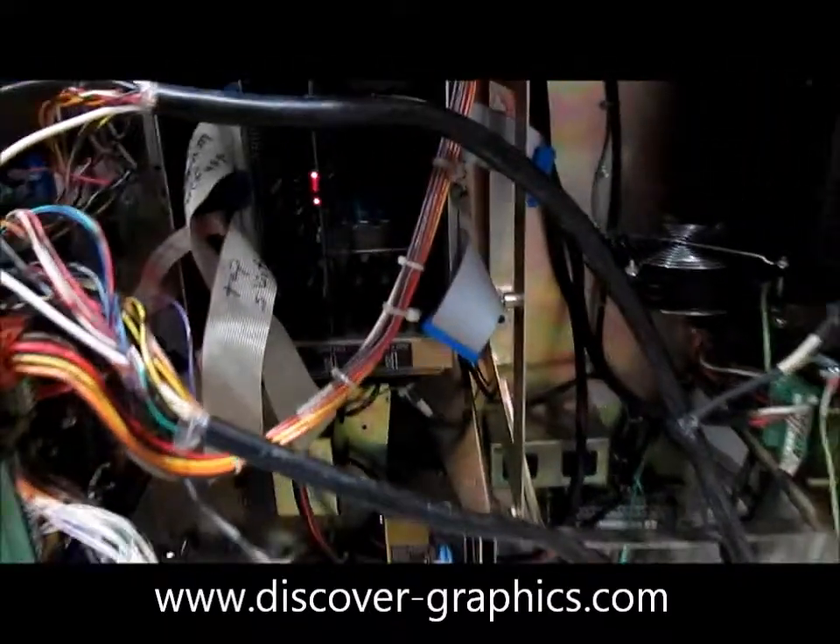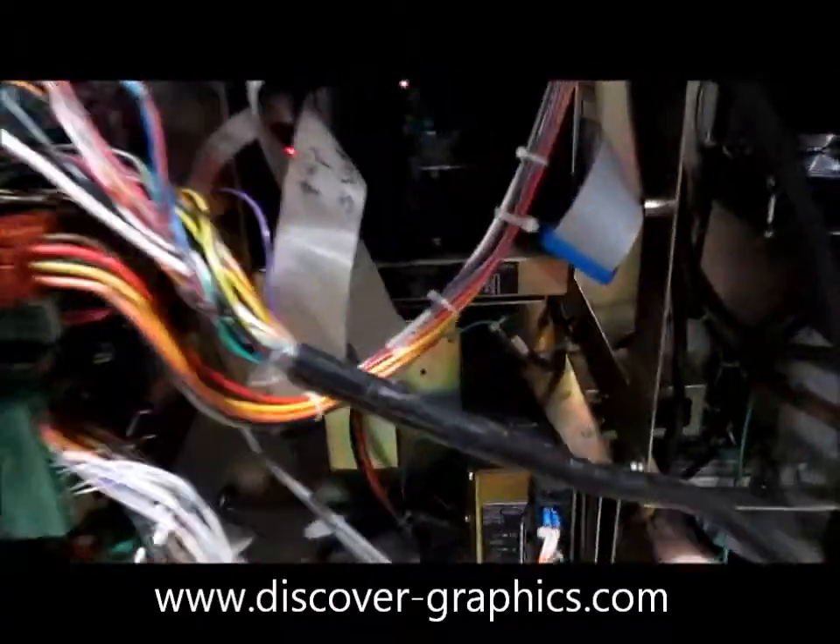So this is pretty much an overview of the Quadtech register control system, RGS4.